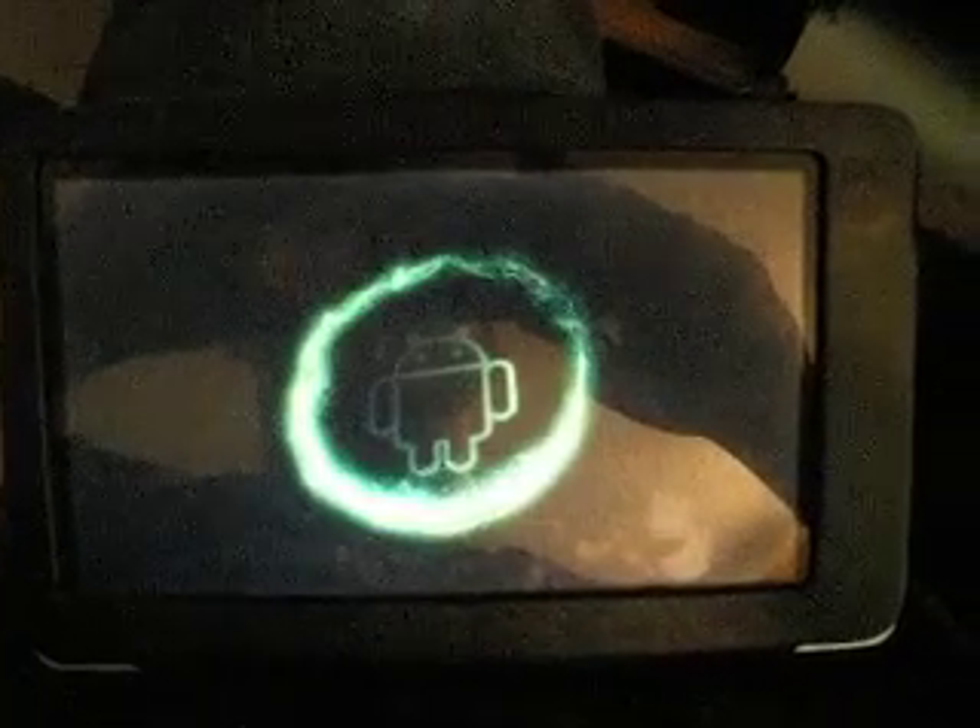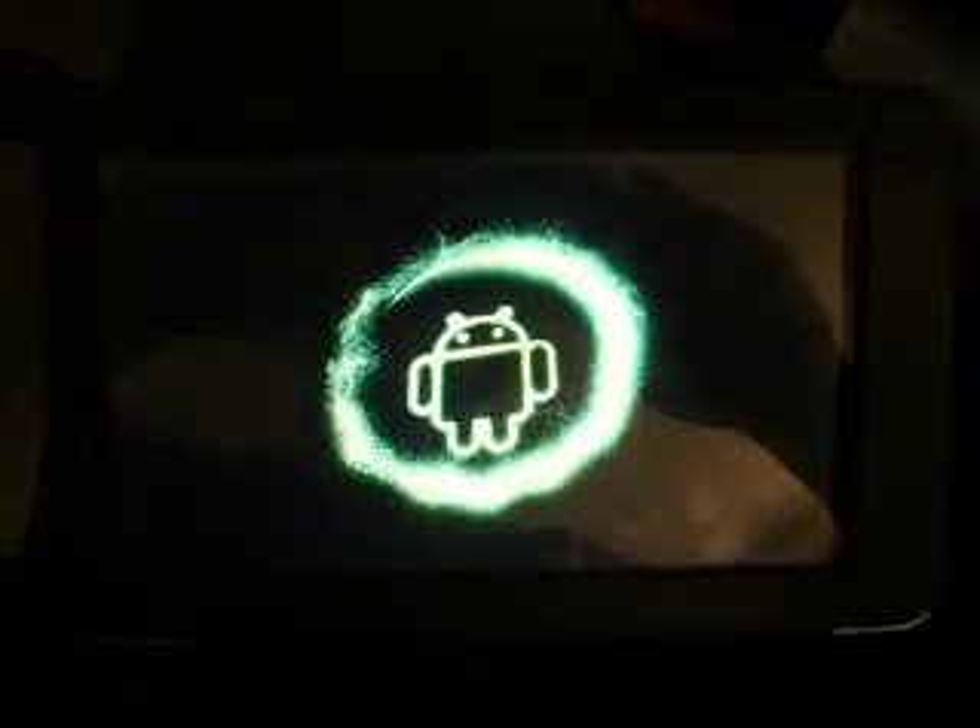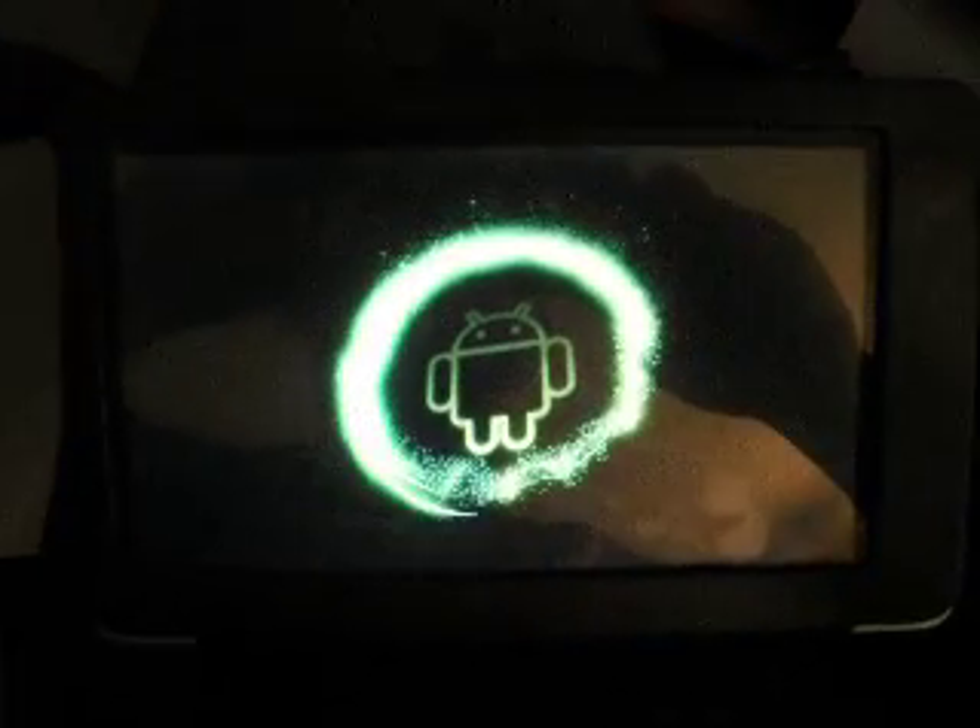Alright guys, I'm here with the Sui SL7. I'm going to do a quick preview of the device. When I first got the device, it was running Android 2.1. The firmware was the first batch for this device, so it was a little slow. It lagged on touch and different things like that.